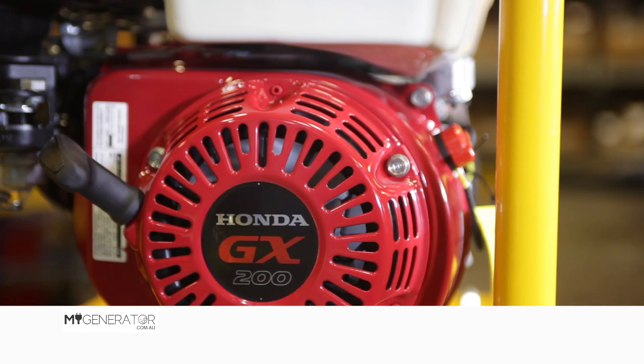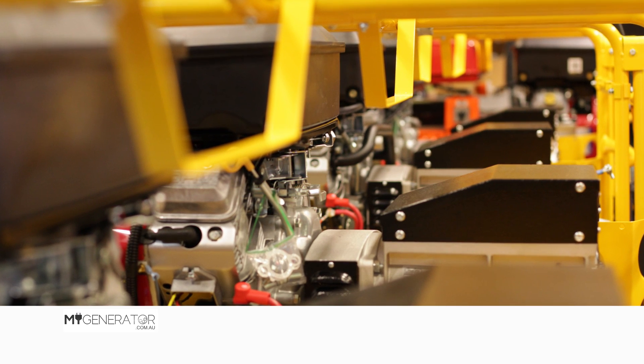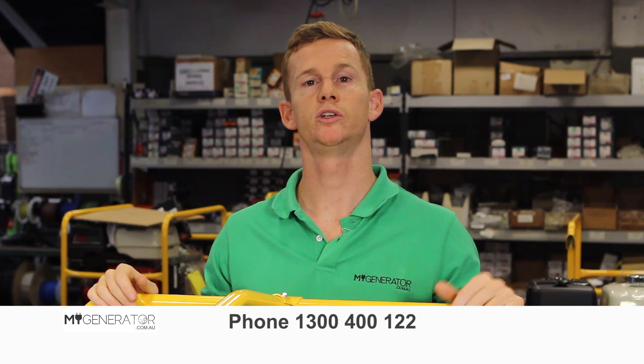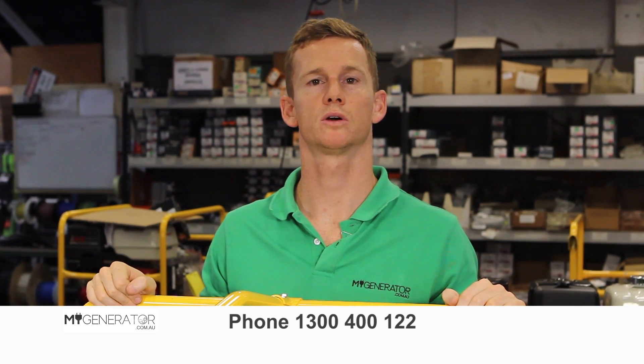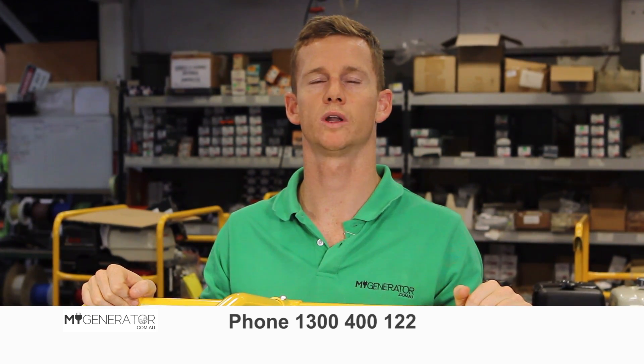Once you have that important information for your particular appliances, you now know how much power you need and then can choose the right size generator for you. For more information you can visit our website at mygenerator.com.au or give us a call on 1300 400 122.